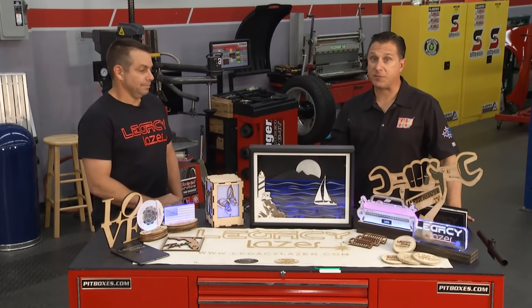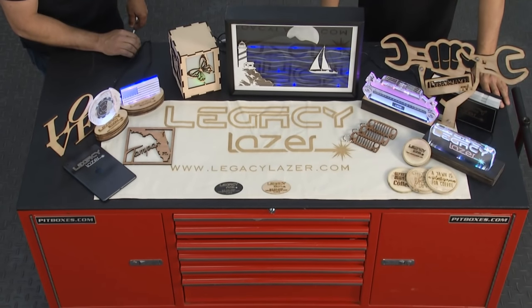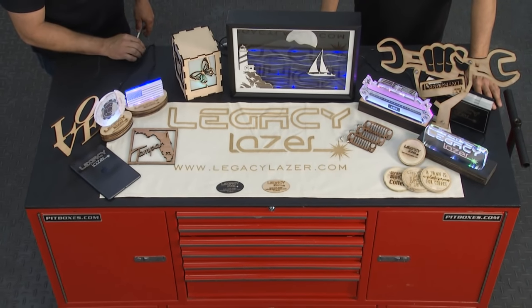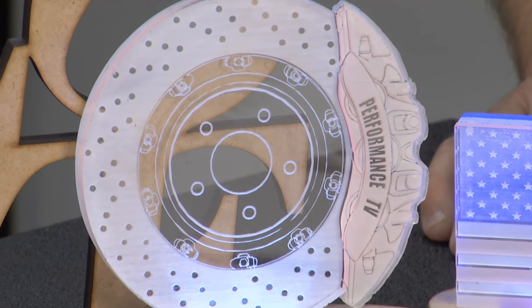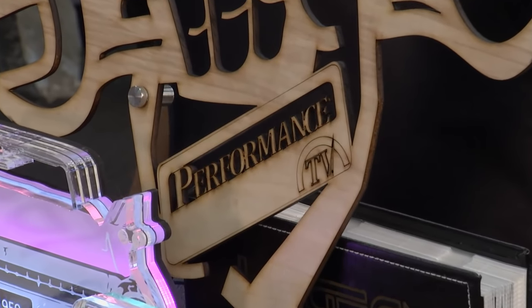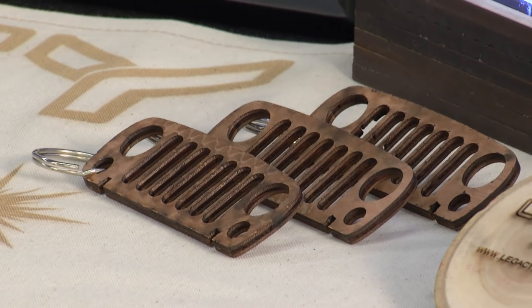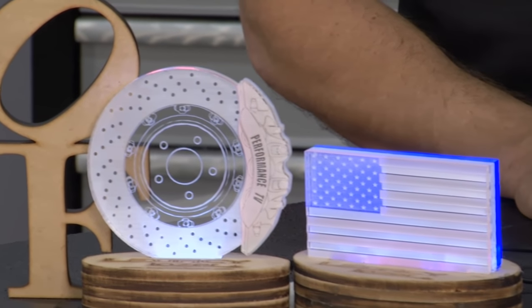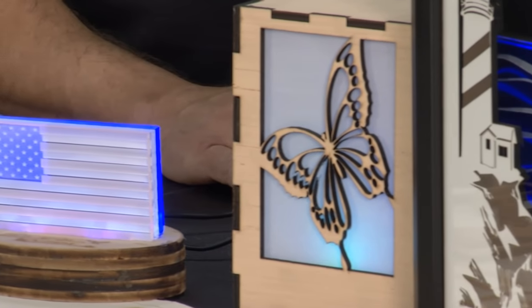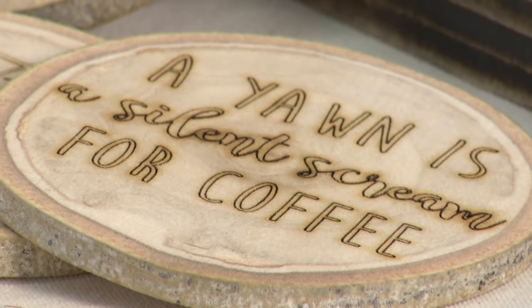We're over here with Chris from Legacy Laser. He made all this stuff. He got into it because he was told to diversify and not put all your eggs in one basket. He owns a landscape company but wanted to do something different — and who doesn't want a laser? So they started working with acrylics and wood. He bought it with the intention to start another business, something the kids can take over eventually. He's been doing patriotic acrylics, wood pieces, and branching out into logos and marketing for companies.